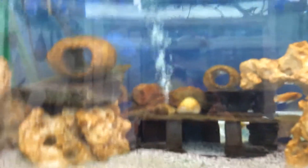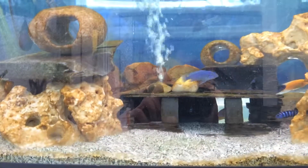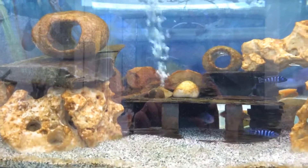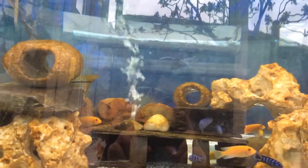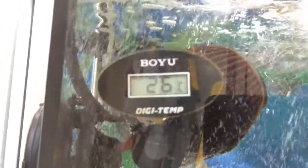I might just do another fishless cycle on the small tank there to get it ready for whenever they do breed and move the fry into it. The tank is in a conservatory which can get pretty hot, so I've got an air conditioning unit in here just to keep the temperature at 26°C.